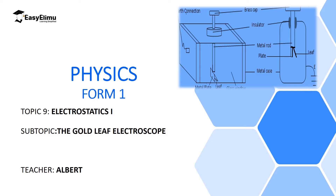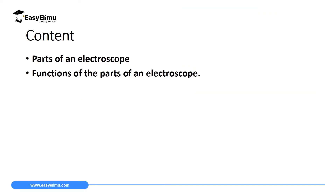In this lesson we are going to discuss an instrument we call a gold leaf electroscope, and we are going to realize that this is the only instrument that can be used to detect the amount of charge in a material and even the type of charge that a material has. By the end of this lesson I expect you to be able to describe what a gold leaf electroscope is, state the main parts of a gold leaf electroscope, and explain the functions of those parts.